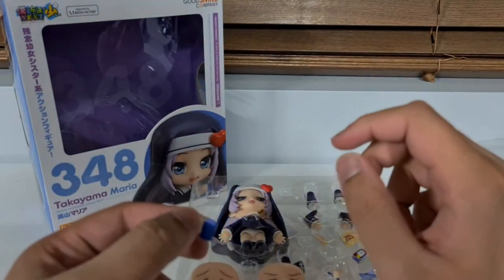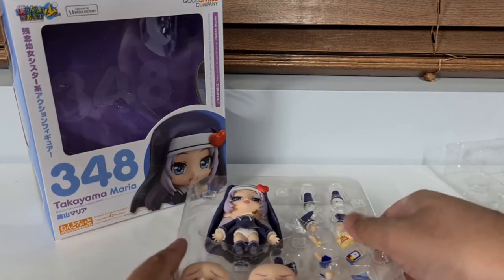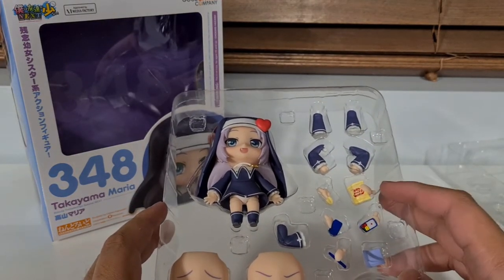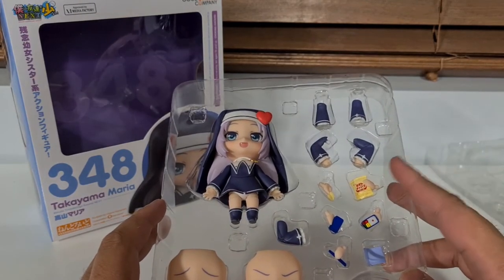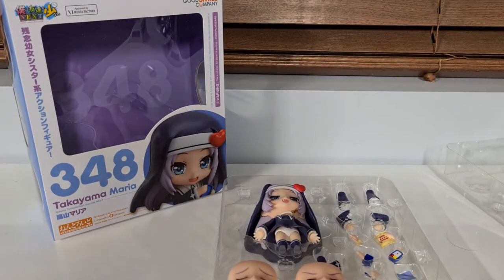I think if I use this sitting down pose I could probably just have it upside down so you can't see the stain. Then we've got an extra arm bit, a potato chip pose complete with potato chip and potato chip bag, her arms again, and even more arms. There are a lot of arms for Maria. Okay, that's about it for what's in the box — let's get on to some poses.